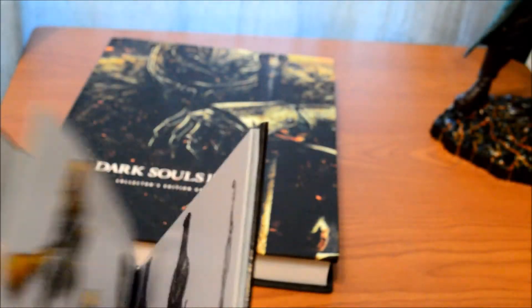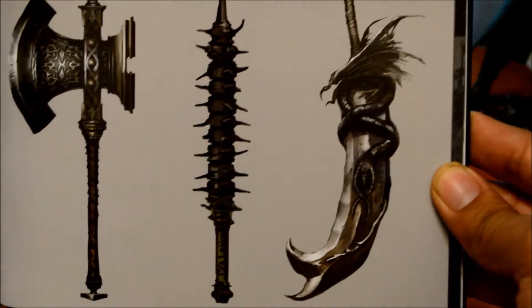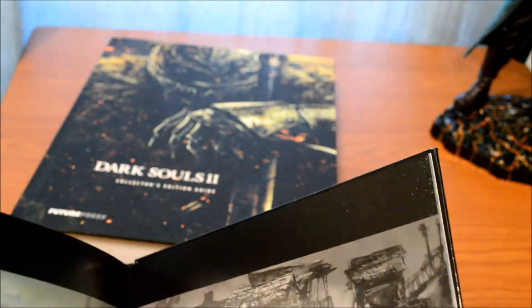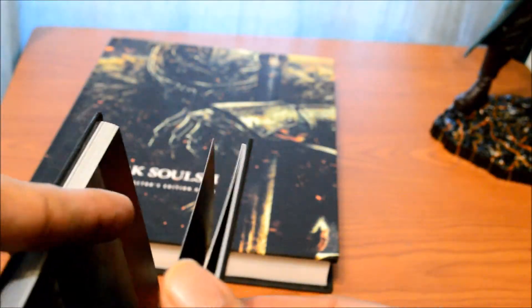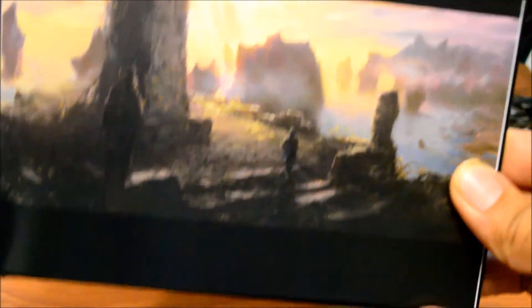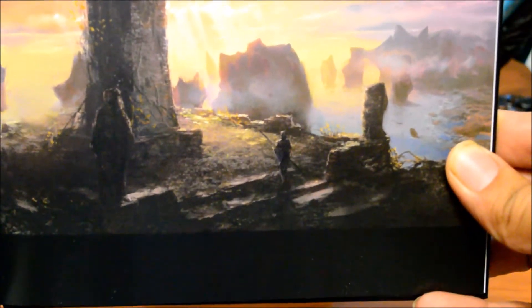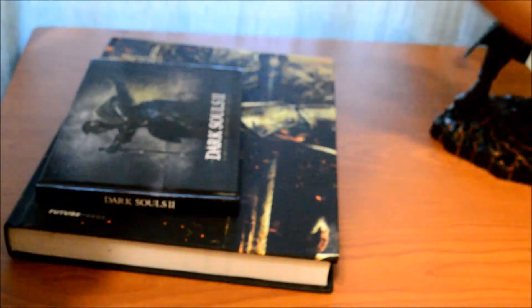Some of the monsters — but I cannot wait to play the entire game completely. All right, that's Majula I think — the campsite. So that's the art book.